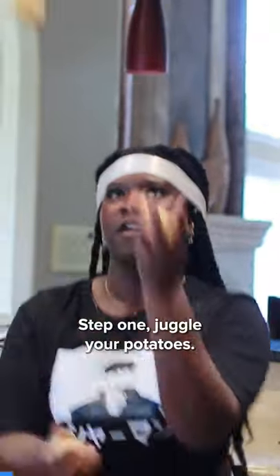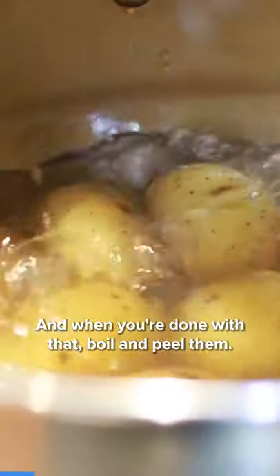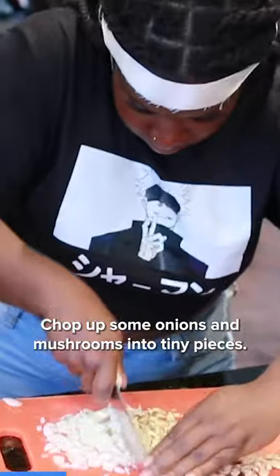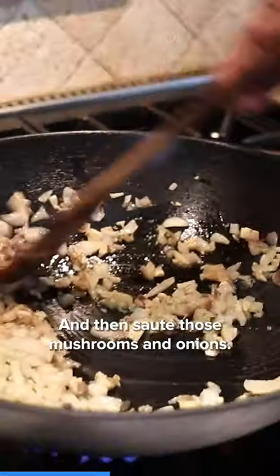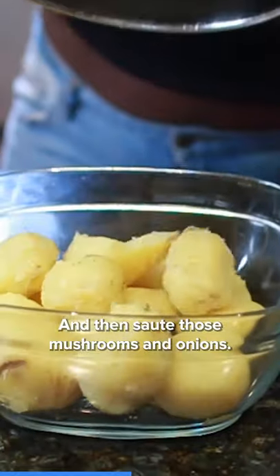Step one, juggle your potatoes, and when you're done with that, boil and peel them. Chop up some onions and mushrooms into tiny pieces, light a fire, stare intensely into the camera, and then saute those mushrooms and onions.